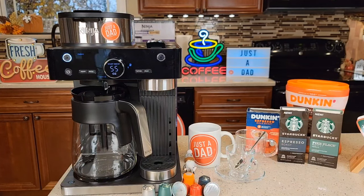Hello everyone, this is Just a Dad. Today I'm going to do a review on the Ninja Espresso and Coffee Barista System Coffee Maker.